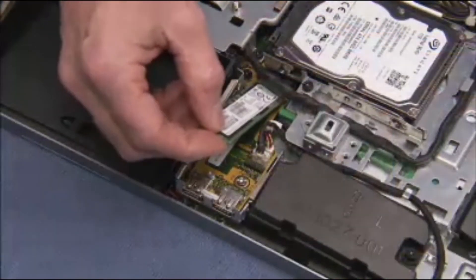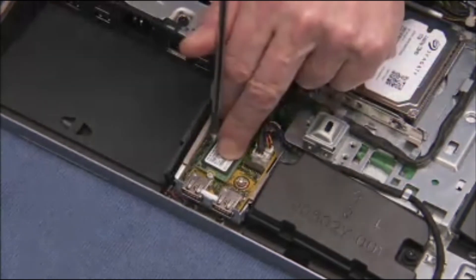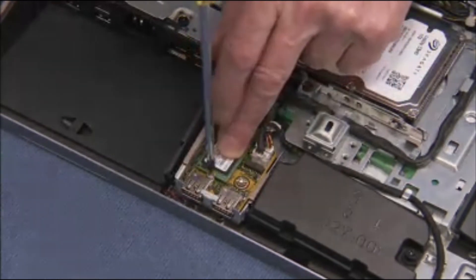To replace the M.2 drive, angle the drive into its motherboard socket at a 30 degree angle and press down. Hold it down while replacing the Phillips number one screw.